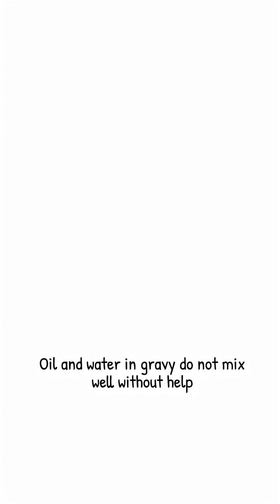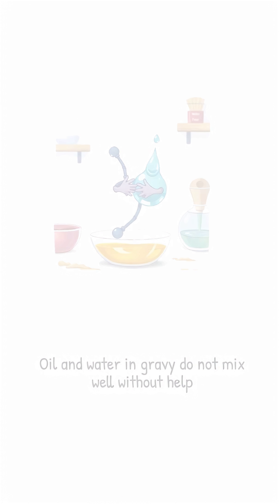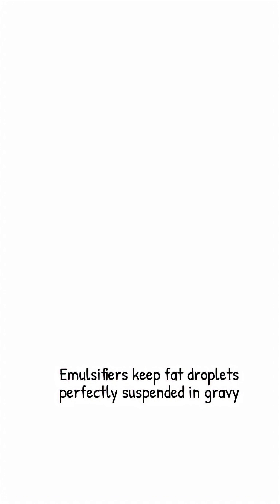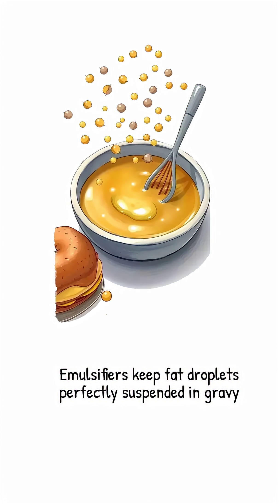Oil and water weren't made to get along. Enter the emulsifier, the best marriage counselor your gravy will ever meet. An emulsifier is a molecule with a split personality. One end adores water, the other is hopelessly in love with fat. Whisk it in, and millions of these tiny counselors rush to every fat droplet, wrap it in a loving embrace, and convince it to stay suspended among the water molecules. The marriage is suddenly rock solid.